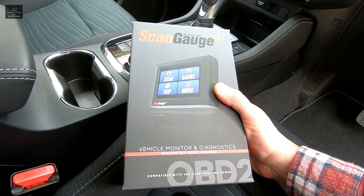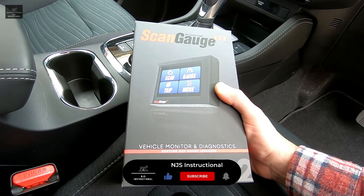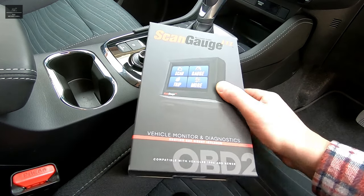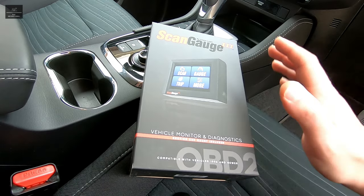Hi there and welcome back to another NJS instructional video. In this video I'm going to review this new ScanGauge 3 vehicle monitoring and diagnostic system, just released by ScanGauge Australia. We will unbox it, go through the installation, explore the features and functionality of this product and test it out.